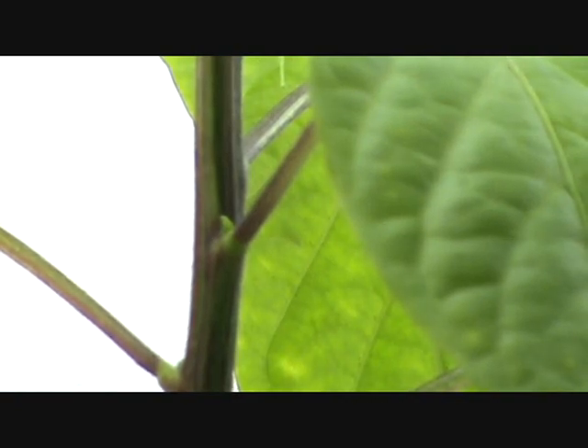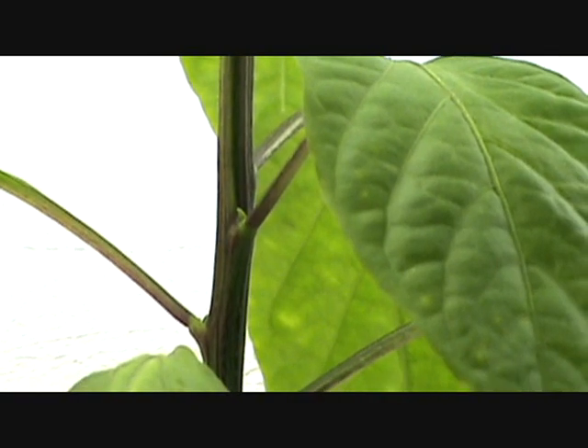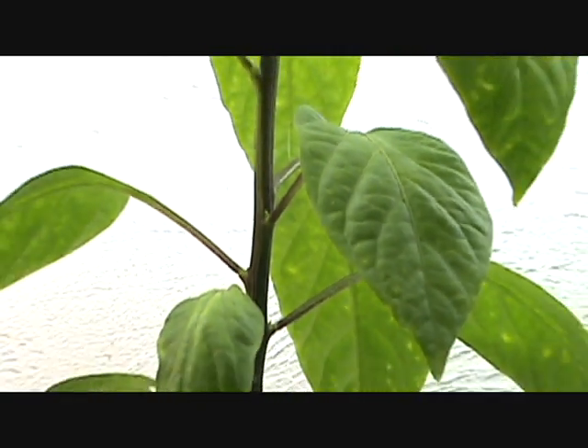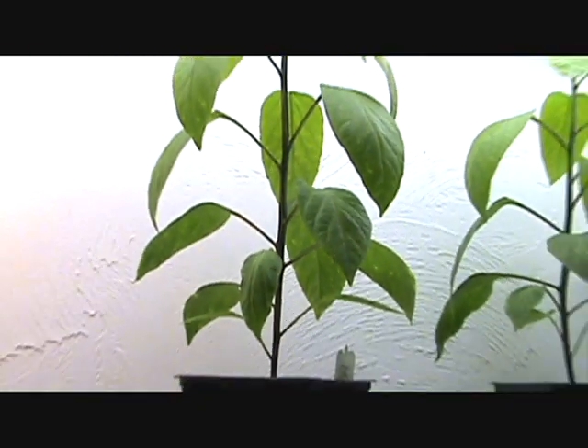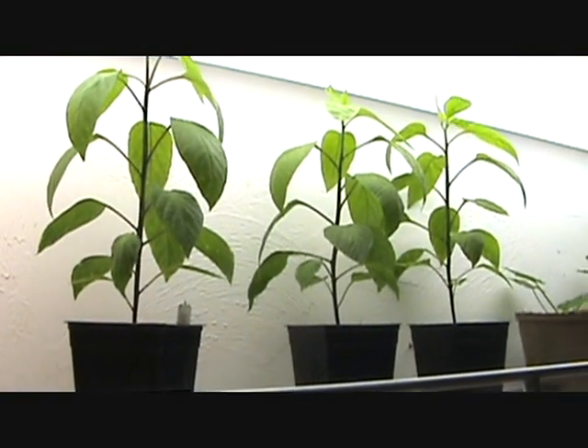Look at the stem on that plant. Can you see that, Ash? These are the pepper plants, folks. We're going to do some transplanting here — these guys are getting too big for their britches.